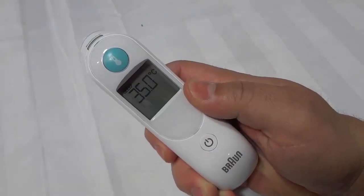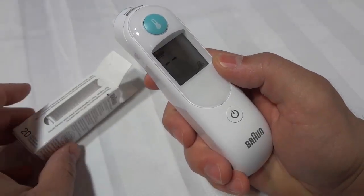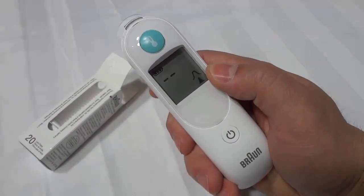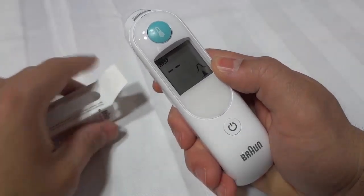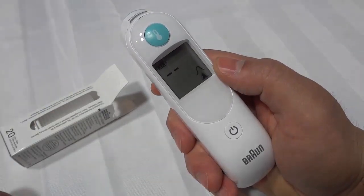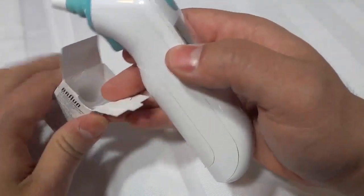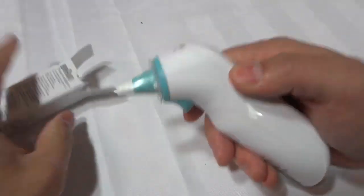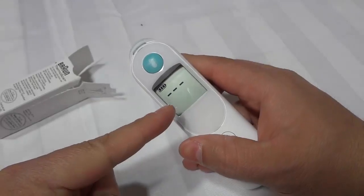It's so simple and easy to use. To turn it on you simply press and hold this down — just like that, it turns on. You're going to use these little caps, and these are there for sanitary reasons, so that if I use the thermometer and then use it on my newborn baby, we're not transferring any germs — which is especially important if you're sick or checking if you have a fever. You can see it's saying to put one of the caps on. You literally press it down into the box and it clips on — one of the caps is now on the thermometer.